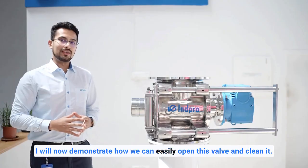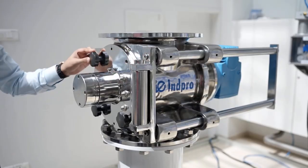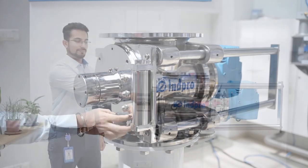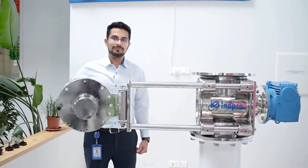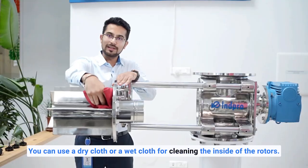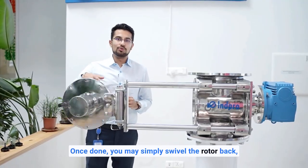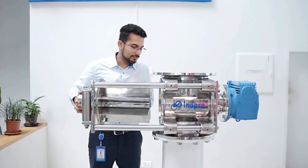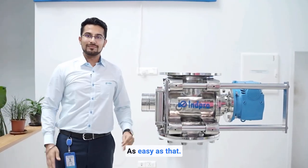I will now demonstrate how we can easily open this valve and clean it. The rotor can easily be pulled out and swivelled around. You can use a dry cloth or a wet cloth for cleaning the inside of the rotor. Once done, simply swivel the rotor back, check the alignment, and slide it back in. As easy as that.